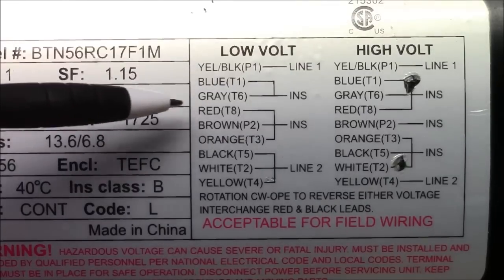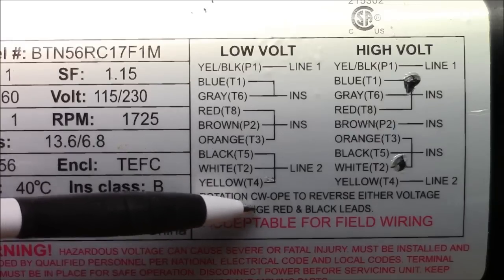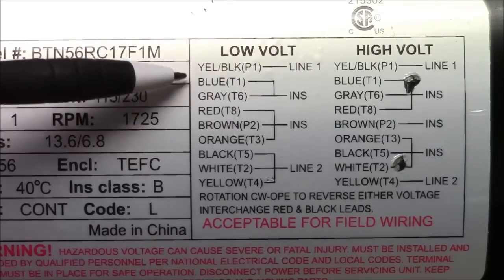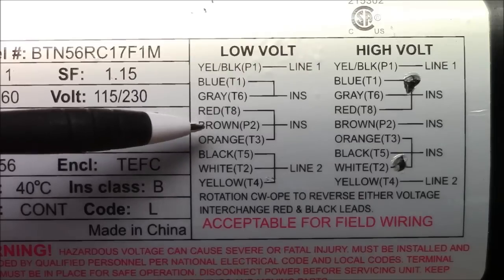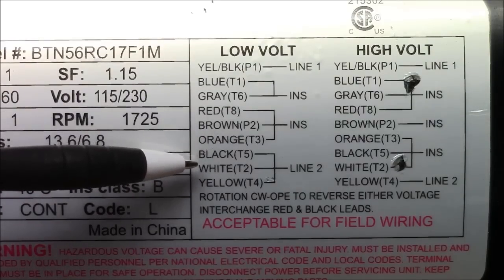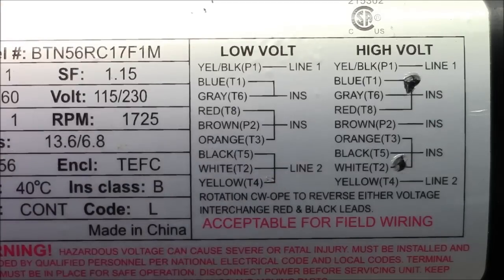Here's our wiring diagram for our clockwise opposite pulley end. You can see that yellow black P1 is hooked up to line 1, blue T1, grey T6 are together, red T8, brown P2, and orange T3 are together, and black T5, white T2, yellow T4 are hooked up to line 2.